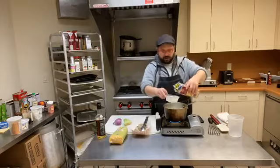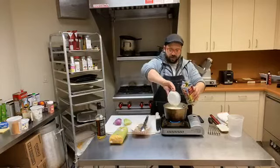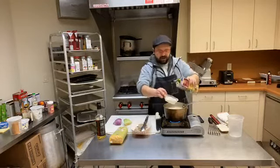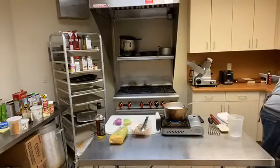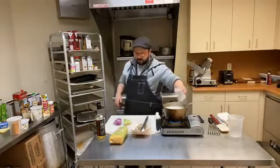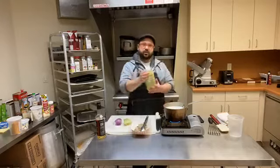You can do all chicken stock, all water, or two parts water, two parts chicken stock, two parts cream — there are a lot of different ways to do this. I'm going to add just a little bit more water to make sure we get the right amount and thin it out a little bit. I want this to come up to a boil, and once it gets to a boil, we're going to add our grits.